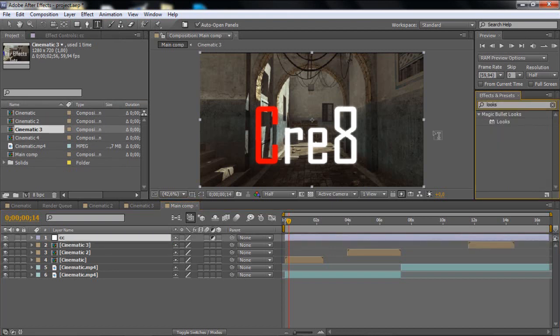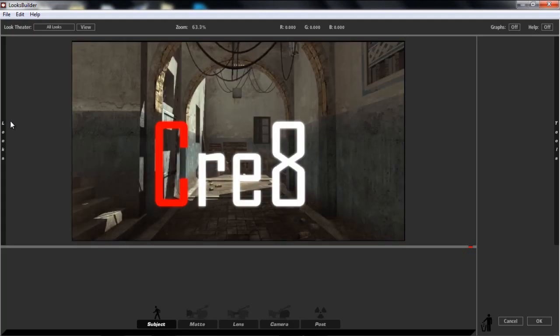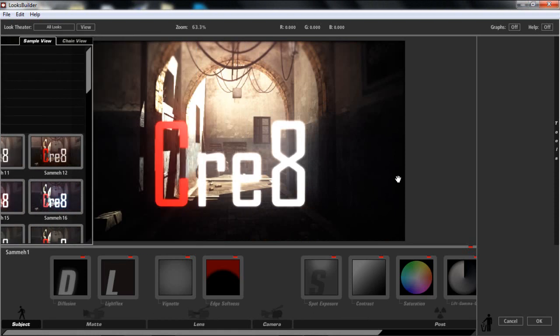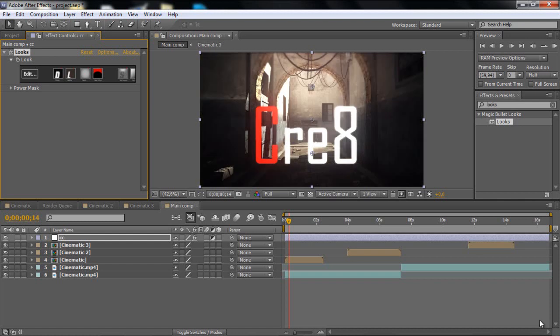Go to Dragon Looks, then just go to Full and click Edit on the Looks. I will just use a CC that Sammy did in his CC pack. Just raise it up a little bit so it's not that dark. That looks pretty damn cool.